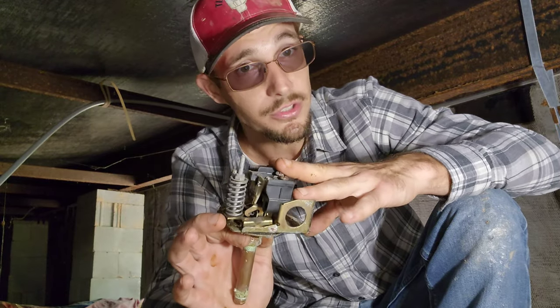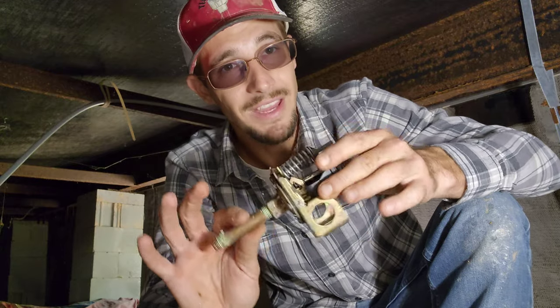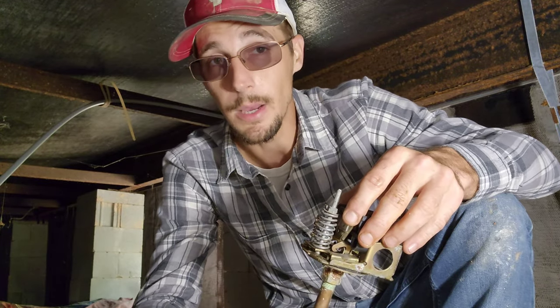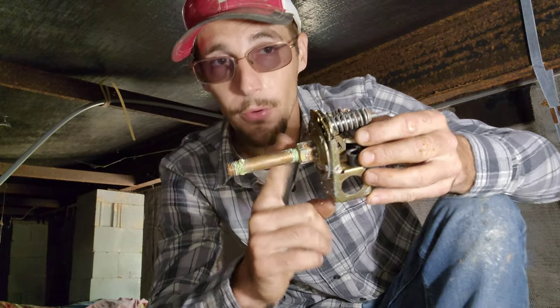I have videos on how to install and how to wire these — you'll just have to check those out. Now, if you're having intermittent water problems, like you're in the shower and the water stops and then 30 seconds or a couple of minutes later it magically comes back on, typically this is why — and it's not the switch, it's this nipple.